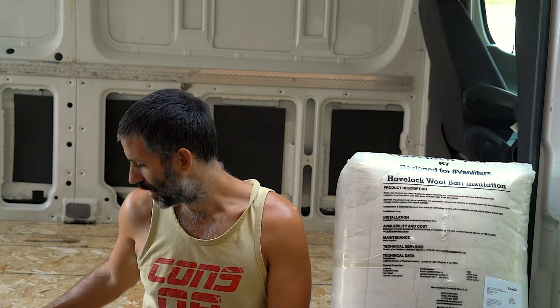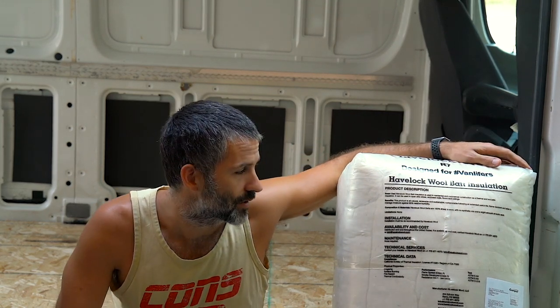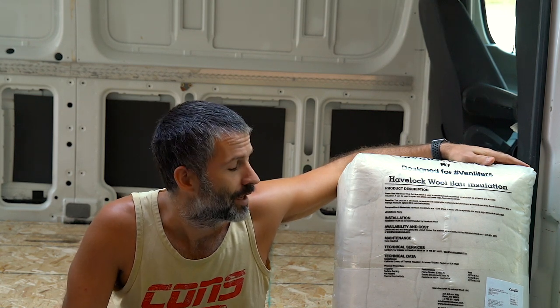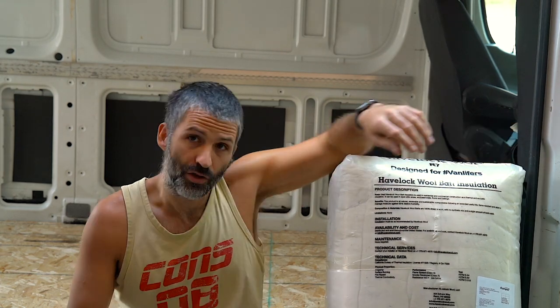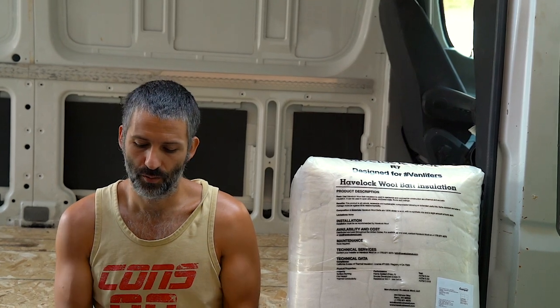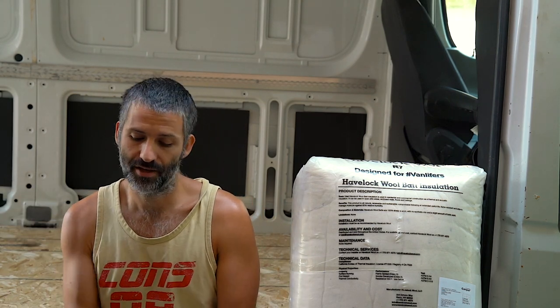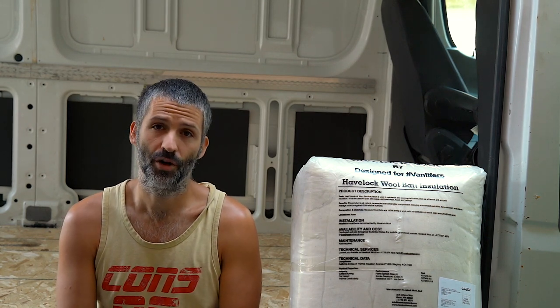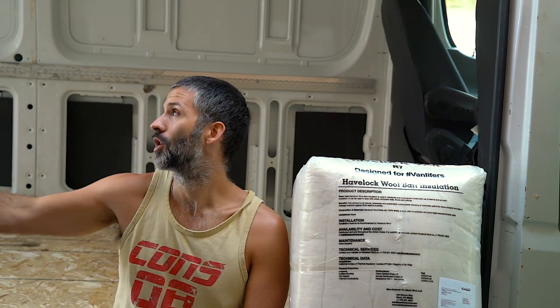Today we're going to get started on the insulation of our van. Yesterday you saw us put down our subfloor — before we put the final floor on, we want to do a bit more inside first so we don't scratch our nice wooden floor. For insulation we've chosen Havelock wool. It's a sustainable product which goes in line with our sustainable goals, and it's just as good as almost anything on the market — other than spray foam or rigid foam. We used rigid foam on the floor because putting Havelock wool in strips creates a thermal bridge where the wood is — so rigid insulation is the best option for the floor.